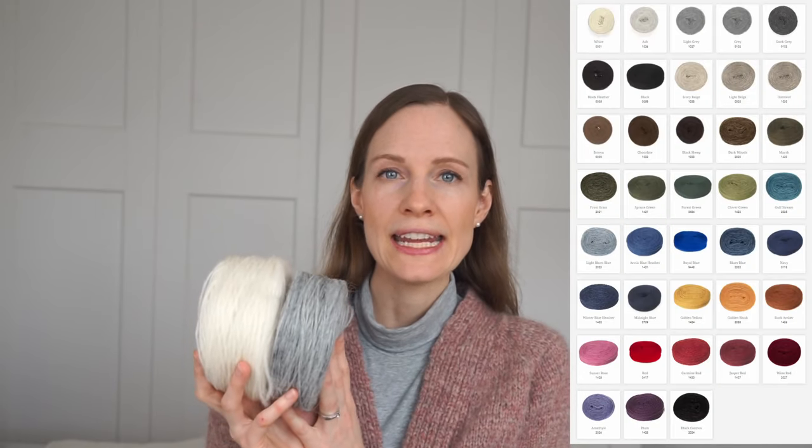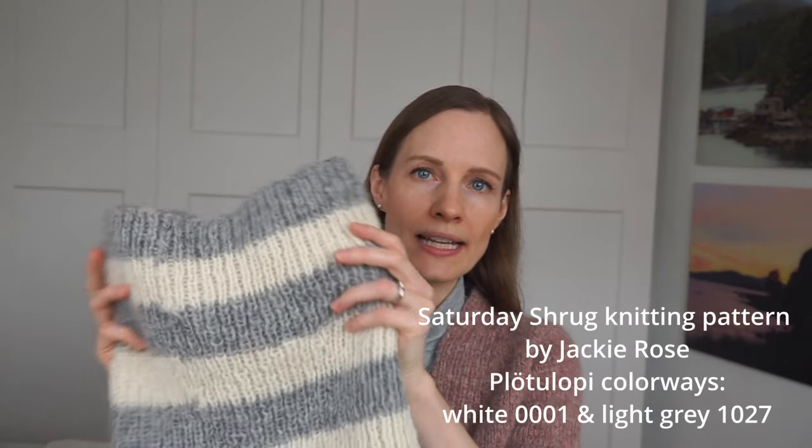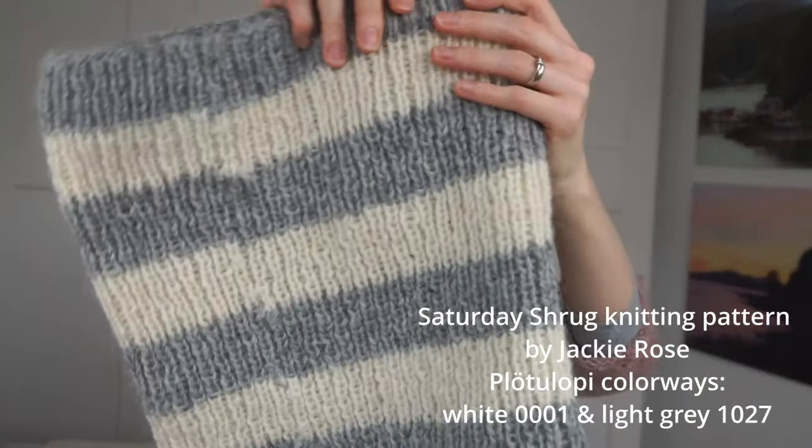I'm very intrigued by the various possibilities that unspun yarn has to offer. I've only started knitting with it recently and so far I've tried yarn from two different companies. The first unspun yarn I tried is called Plötulopi and it is from the company Ístex. It is an Icelandic yarn and comes in a range of beautiful colors. I think Plötulopi is a good quality yarn with a very affordable price point — here in Germany a 100 gram cake costs around €7.50, which is about $8 USD plus shipping. The project I made with it is called the Saturday Shrug, a pattern by Jackie Rose.